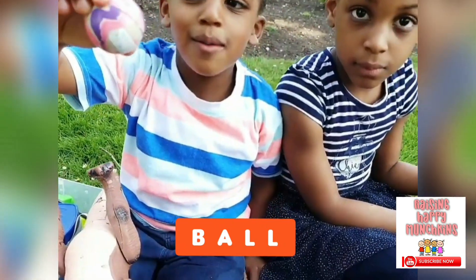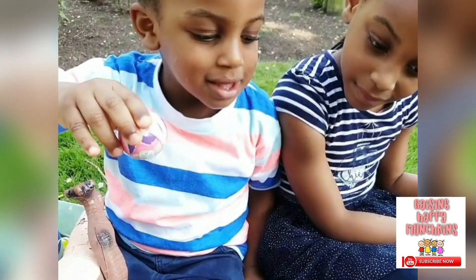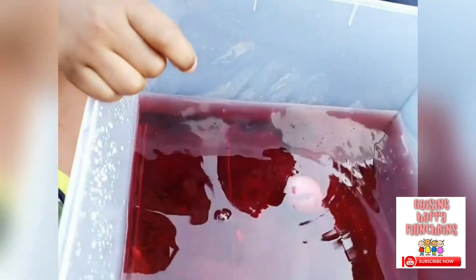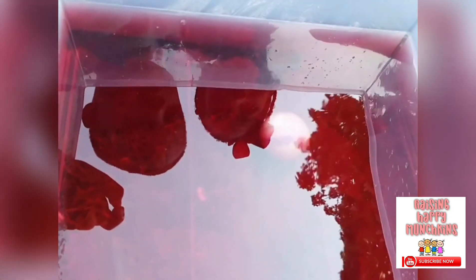A ball. You've got a bouncy ball. Now let's check — do you think it's going to float or do you think it's going to sink? I think it's going to float. Let's see. It sank. Oh no, it sank. It's all the way under the water.